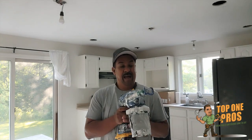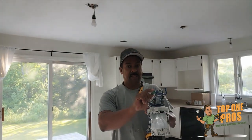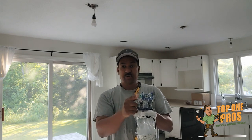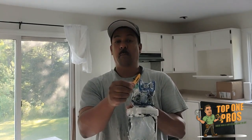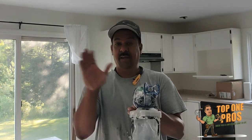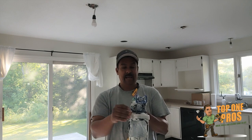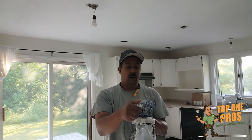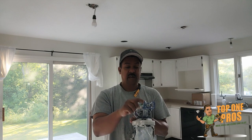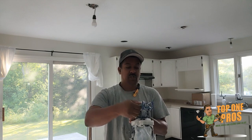Then flip the switch to the spray position. The beauty about this gun is that you can use regular single tips that you can buy separately. Some other guns, especially the corded ones, come with their own plastic tip and you can't use any other. But this one you can insert any kind of tip. If you flip the tip this way, that's the clean-out direction for when you have a clog.